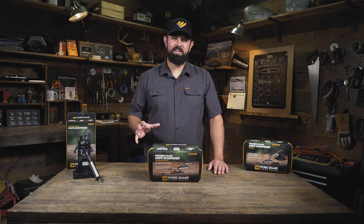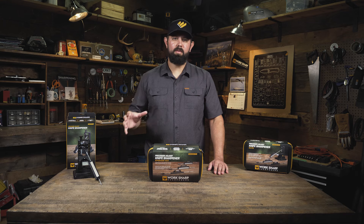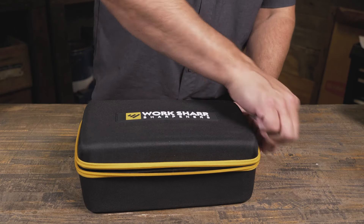The Precision Adjust upgrade kit is perfect for anyone that already owns the original Precision Adjust but wants more abrasives. It includes a carry case and three new tribrasive rods.